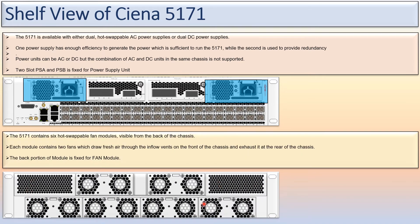This is the back side. The 5171 contains six hot-swappable fan modules. Hot-swappable means if a fan unit fails, you can easily replace it. Each fan module contains two fans. The system draws fresh air through the inflow vents on the front of the chassis and exhausts it at the rear of the chassis. The back portion shows the fan module area, while the front view and rear view are as shown.